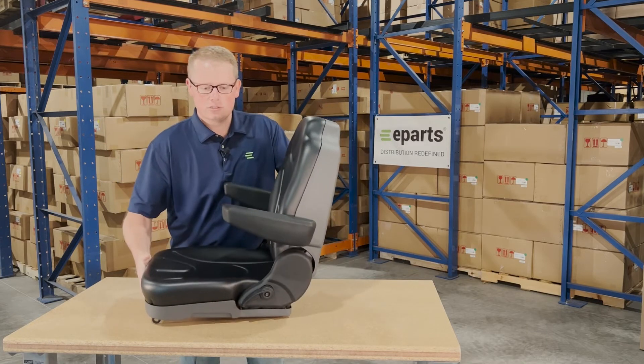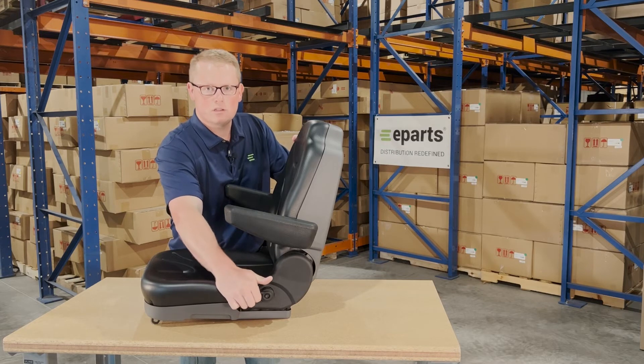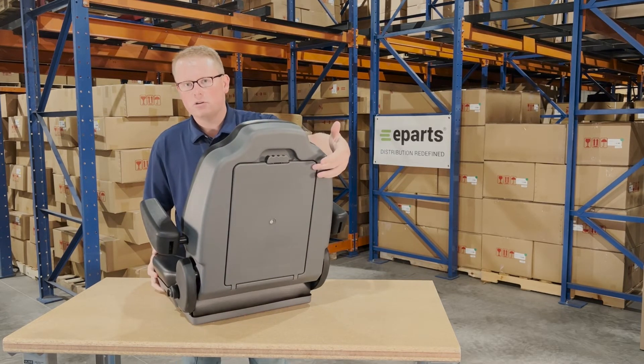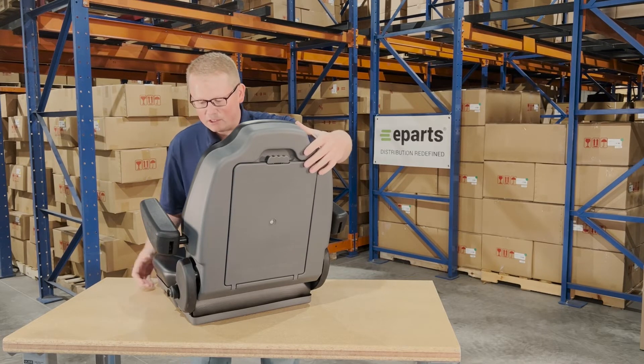The seat features an adjustable armrest and adjustable backrest with the lever here. On the backside, there is a document tray where you can put your owner's manual or anything else you'd like to store in the seat.